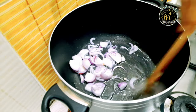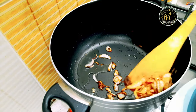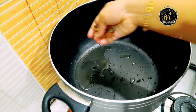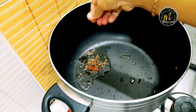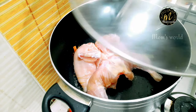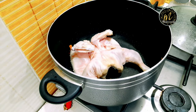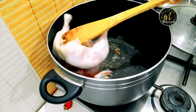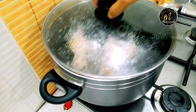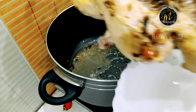I will make a small panel. I am doing a golden color. Get the chicken, add the chicken, and fry the chicken until it is ready. The chicken is coming from the plate.